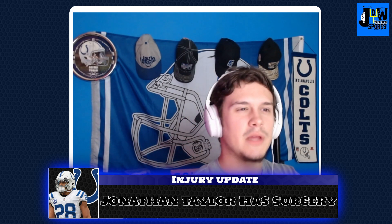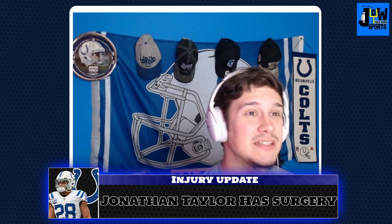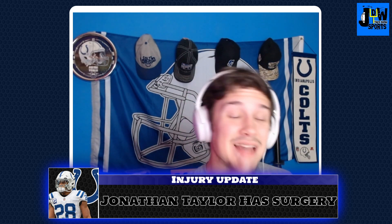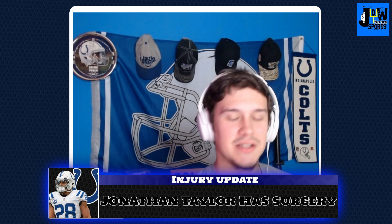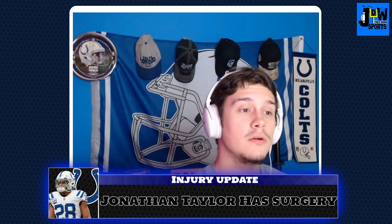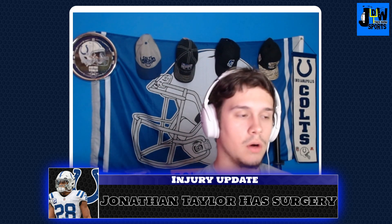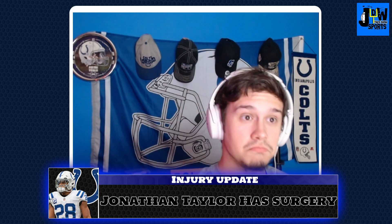It's just a little injury update for Jonathan Taylor. If you enjoy Colts content and NFL content, there's so much for us to talk about. Like and subscribe, hit the notification bell so you don't miss any of it — I promise you, this is the place to be. If you enjoy football, Colts content, like and subscribe, do all that. I'll catch you all later. This is JW Sports Talk Show, signing off.